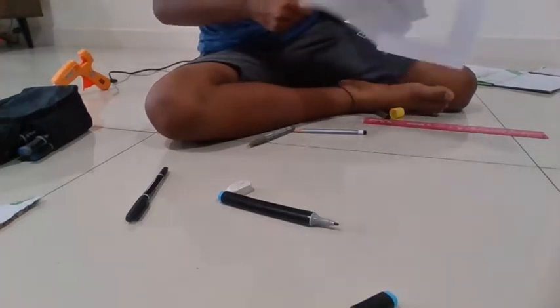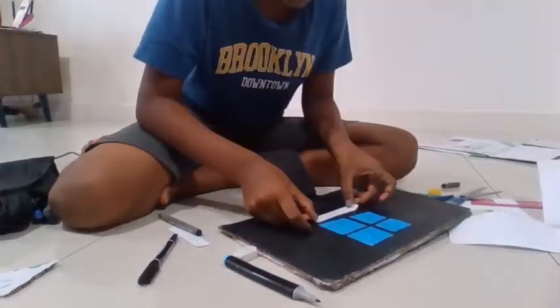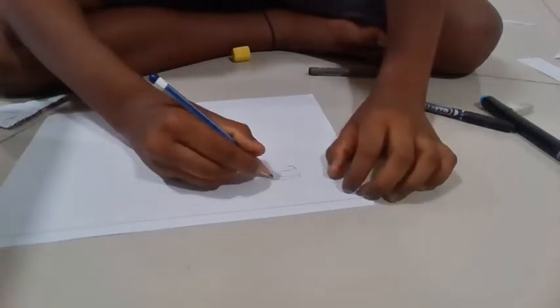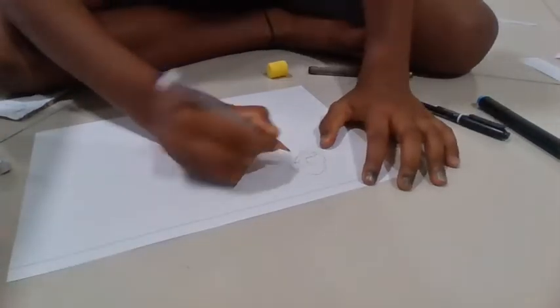Step 11. Now, we will be drawing the inner designs of my computer. You can either print it out or draw it on your own. For this design, I used marker pens and pencils to draw the main two tabs which are PUBG and Roblox. For the matte finish design, I added the Windows 11 design.